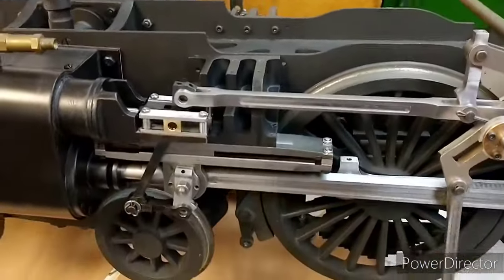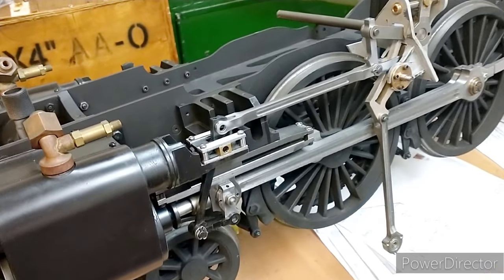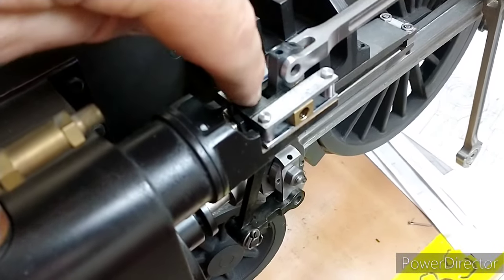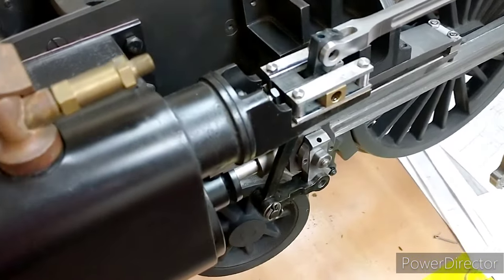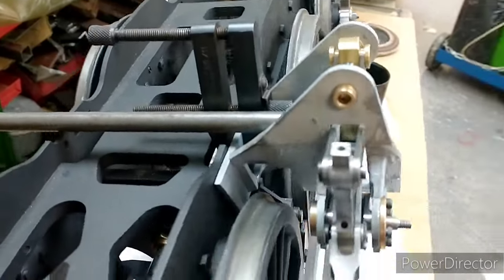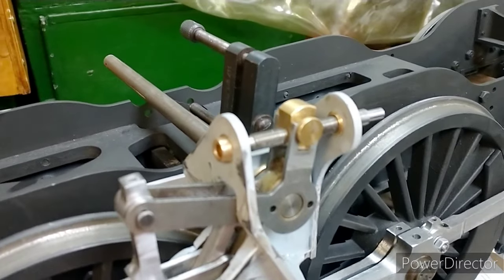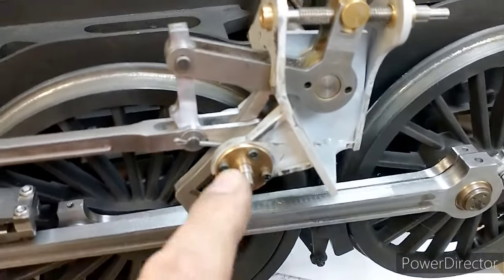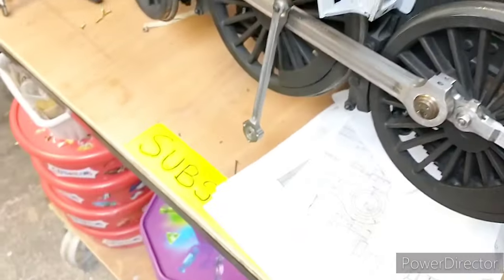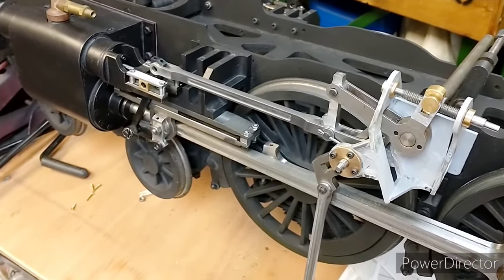That's pretty much it for now - I'm pretty happy with how that's turned out. There's some fiddly setting up to do. I've heard I might need to chamfer this edge so that when the lever goes this way it doesn't hit there. All of the bracket is in place - this will drive the lubricator on this design, and obviously we need the rod to drive this which we haven't got yet. I hope you found that interesting - like, share and subscribe and I'll see you in the next one.